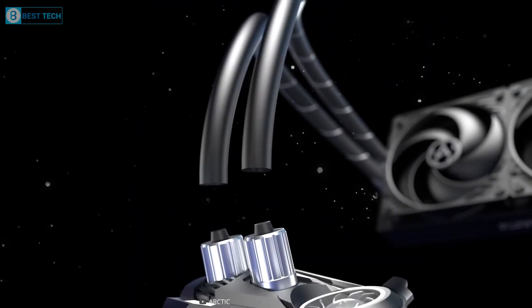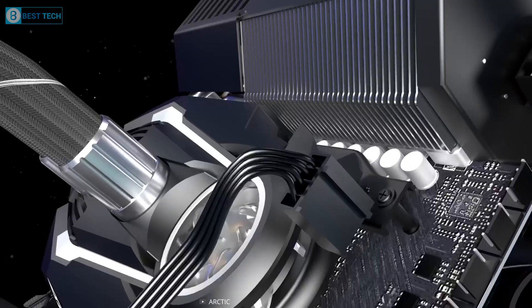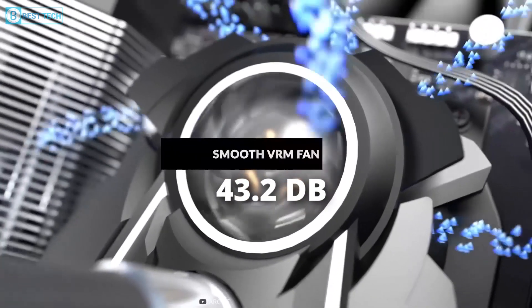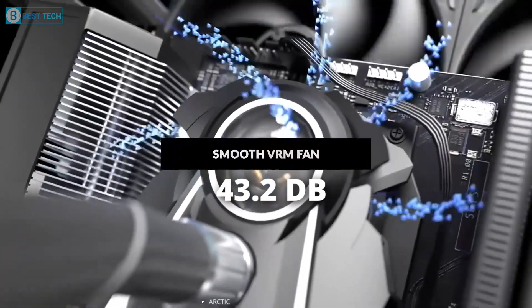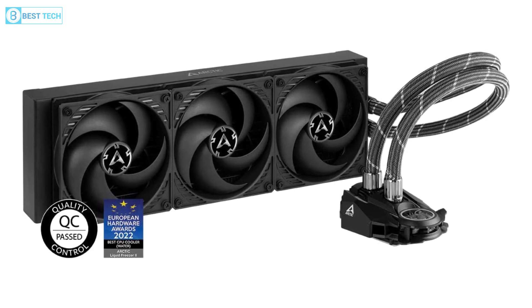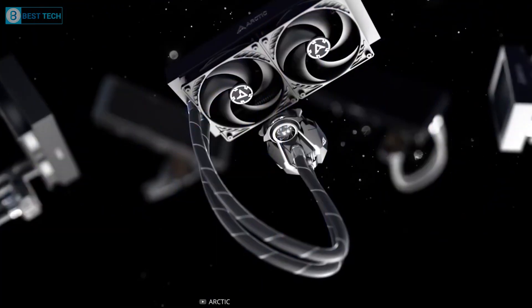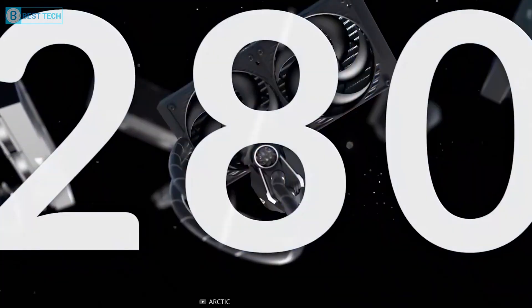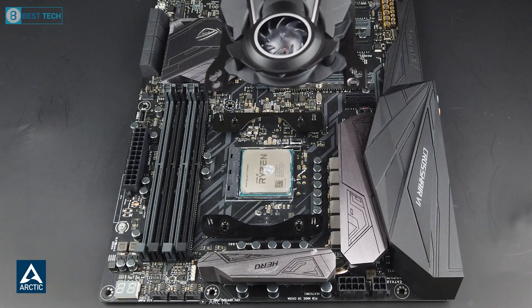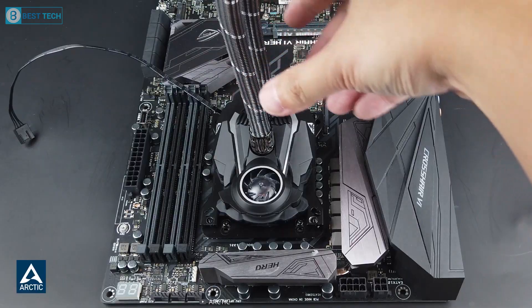Arctic uses a specially designed water pump for the AIO cooler, which includes an integrated VRM fan to ensure maximum cooling efficiency and super quiet noise levels of only 43.2 weighted decibels. Additionally, this AIO cooler comes in five different sizes — 120mm, 240mm, 280mm, 360mm, and 420mm — so it can easily fit in both small and large cases without any issues.